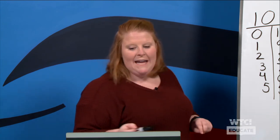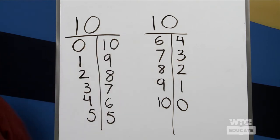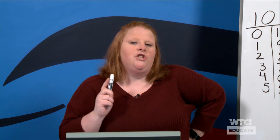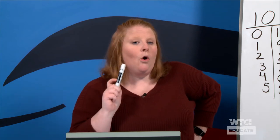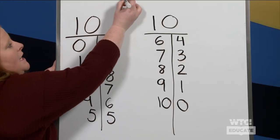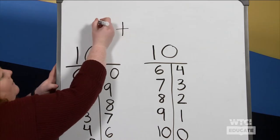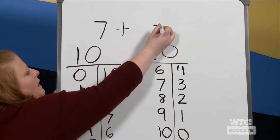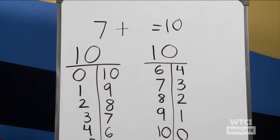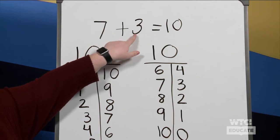Let's double-check using our ten chart. She had seven, so I'm going to find the seven — and how many more does she need to make ten? Three! So smart. Now I have a challenge for you — if we were going to make an equation to match this story, we can use the plus sign to represent 'and.' She had seven, and we don't know how many more she needs, but we know she's trying to make ten. Seven and what number made ten? Three. So your number sentence written as an equation would read: seven plus three equals ten.